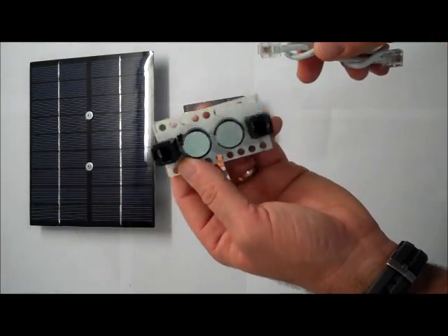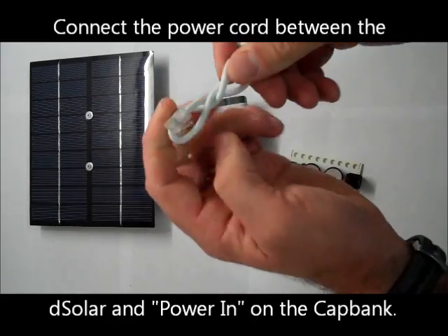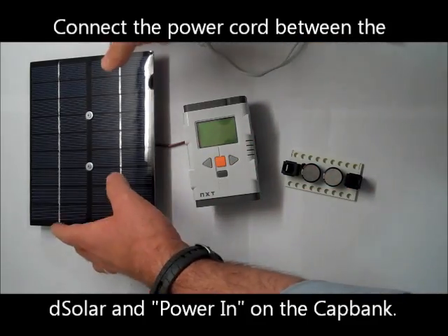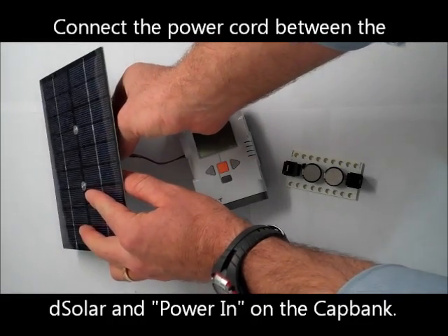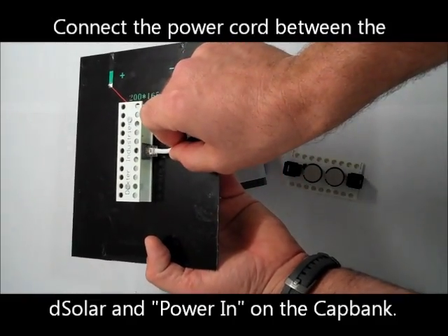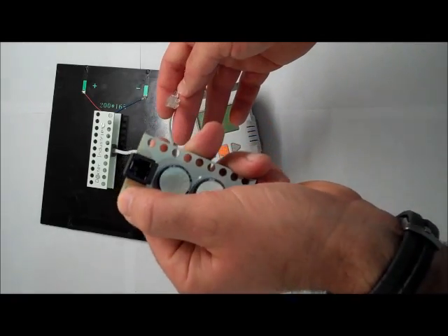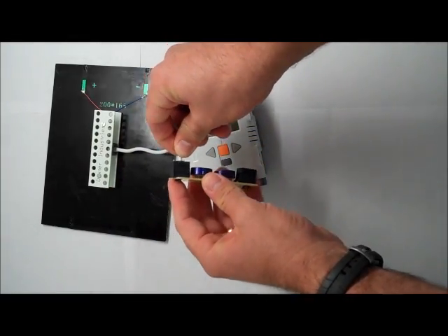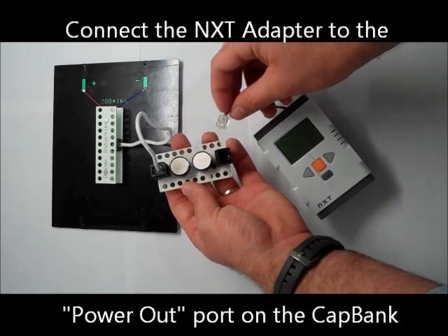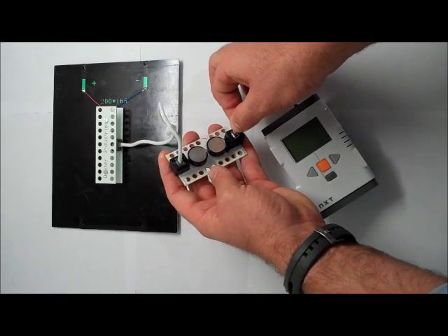To attach the DeSolar cap bank to the NXT and the DeSolar 4 watt, we'll use a line provided with the DeSolar cap bank. This line runs between the DeSolar 4 watt solar panel and the cap bank. Starting from the basic setup, disconnect the NXT from the DeSolar 4 watt. On the back of the DeSolar 4 watt, insert the power cable with a click and run the cable to the power in on the cap bank. Finally, connect the NXT adapter to the power out on the cap bank.